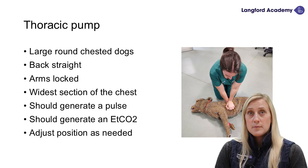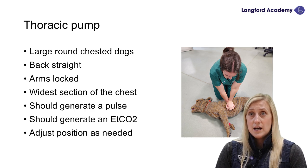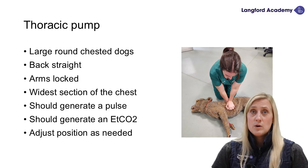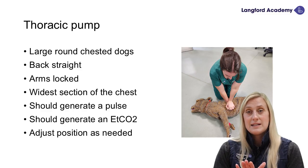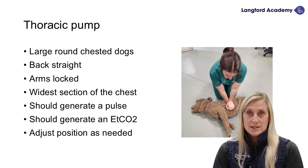The thoracic pump is used in large, round-chested dogs. We go over the widest part of the thorax with our back straight and arms locked. We want to generate a pulse in our patients. People who haven't done CPR before may feel a pulse, but we are generating that pulse — so bear in mind we want to feel a pulse while doing chest compressions.